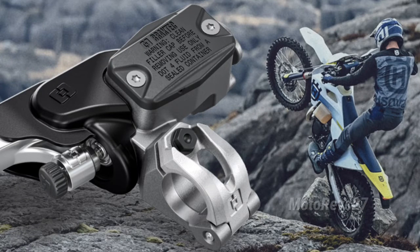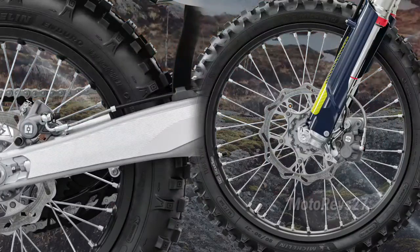Hydraulic Clutch. The high-quality BrakeTech clutch system guarantees even wear, reliability, and near-maintenance-free operation. Wheels and Tyres. Black high-strength alloy rims by EID are coupled to CNC machined hubs using lightweight spokes and silver anodized aluminium nipples. Fitted to the wheels are Michelin enduro tires.